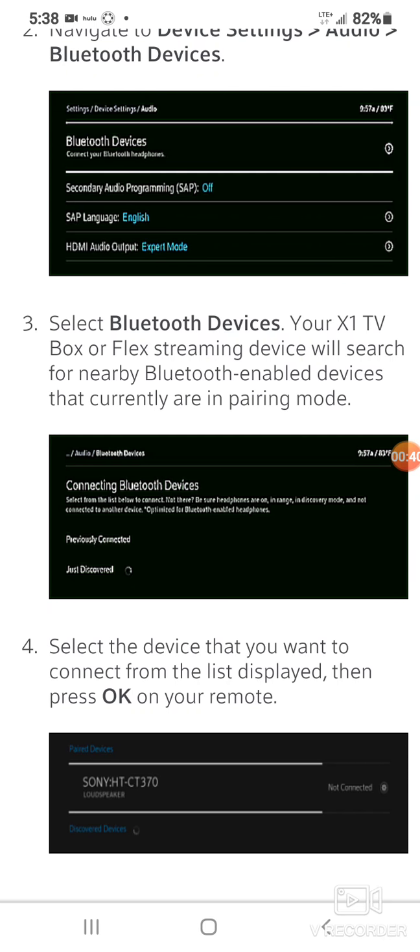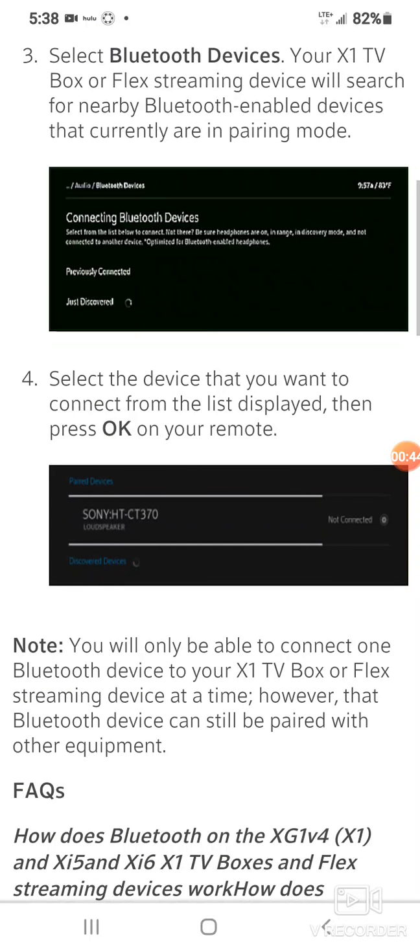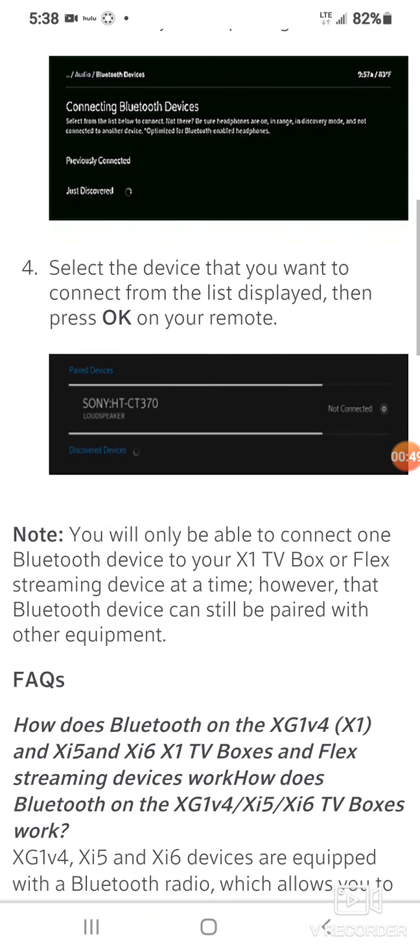Then you select the device that you want to connect from the list displayed and press OK. You will only be able to connect one Bluetooth device to your X1 box or Flex streaming device at a time.